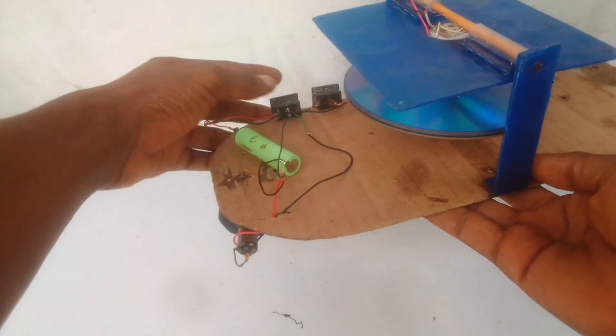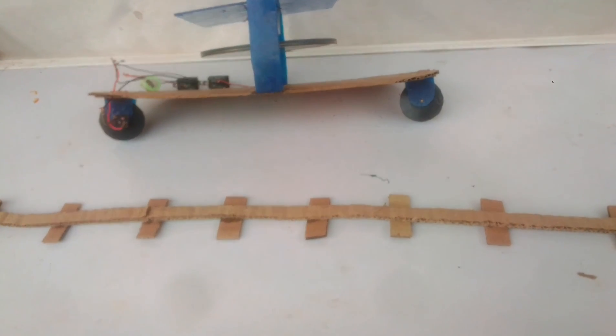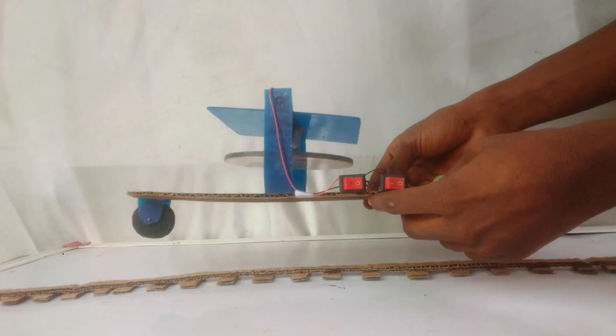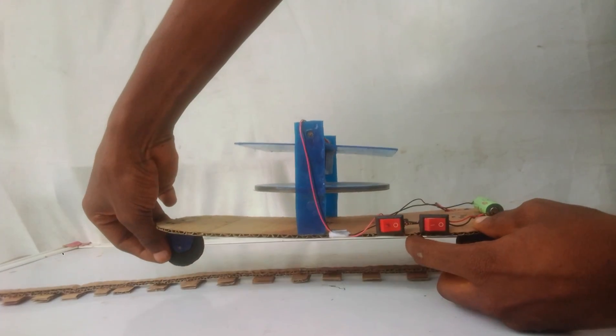It's time to do a few tests and see if this gyroscope can actually balance this train on a single rail track — a monorail. I'm going to try to balance this train on this monorail. Of course, if I try to balance it now with the gyroscope off, it's not going to balance because this structure is pretty much unstable.